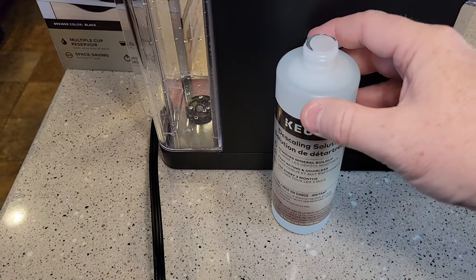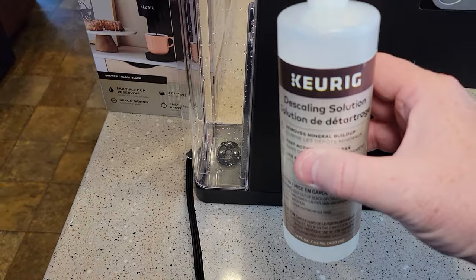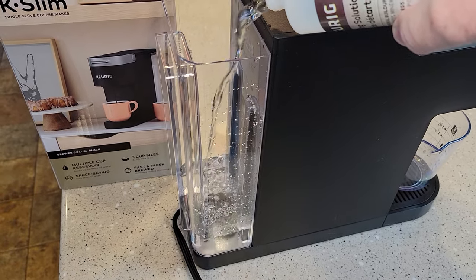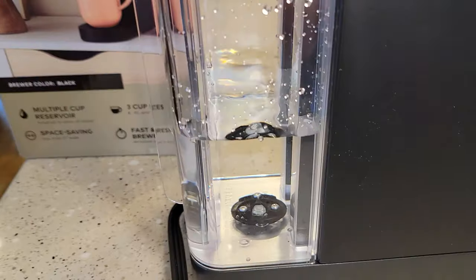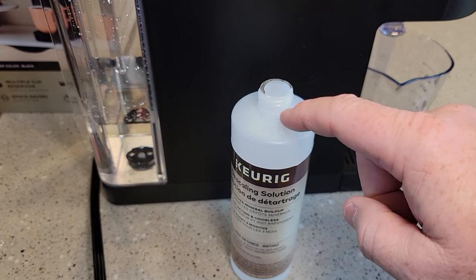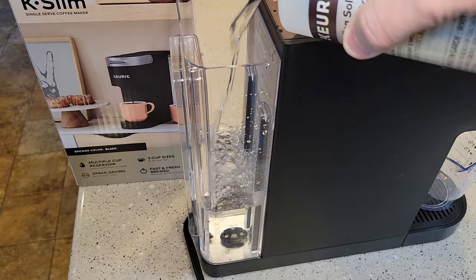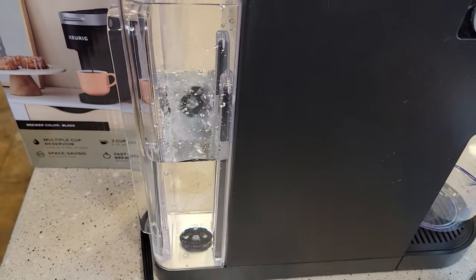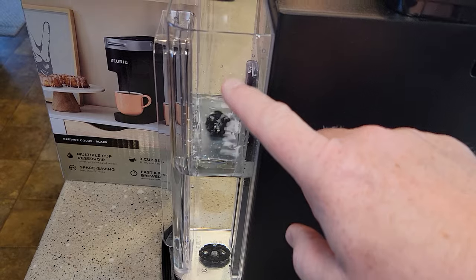This is citric acid. It doesn't have a super strong smell to it and it does suds up just a little bit, but not very much at all. We're going to dump the entire contents of this into the water reservoir. Now we've got to take this over to the sink and fill this exact same bottle up with just fresh water. We're going to dump that fresh water in here too — we're basically giving it a one-to-one ratio: one bottle of water to one bottle of solution. This is all the liquid we're going to add. We're not going to fill it up to the max — we're going to stop right there.